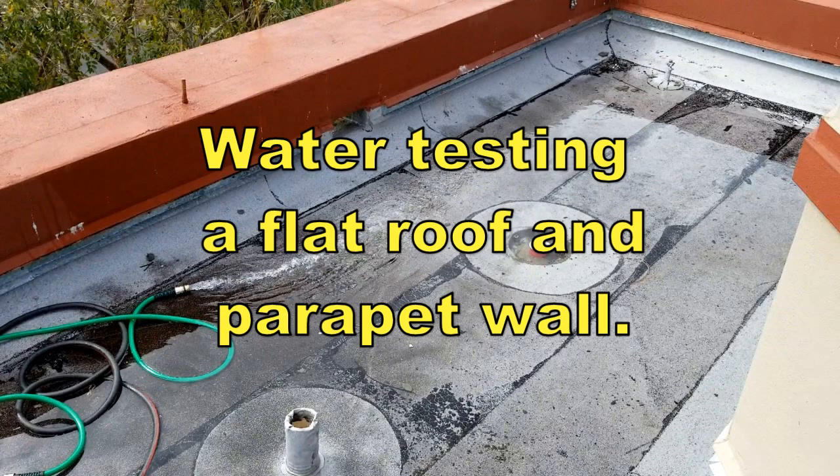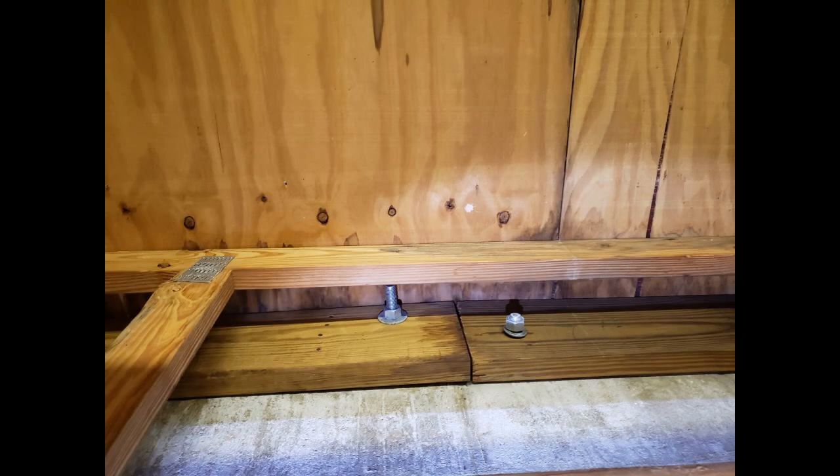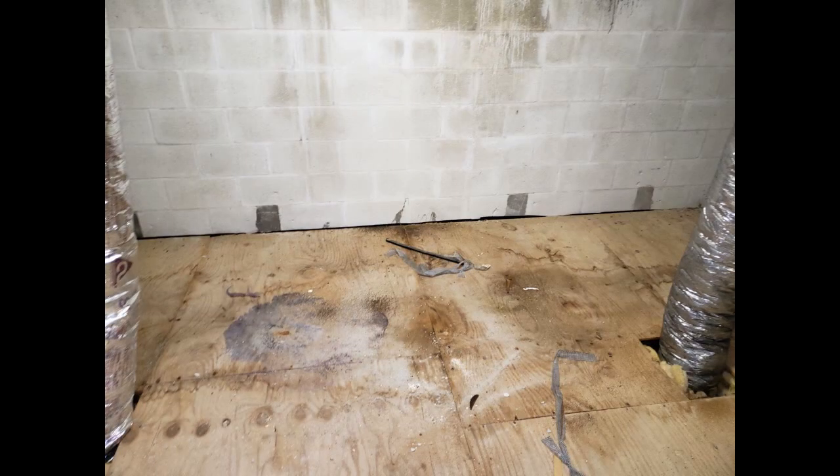This was an investigation into some roof leaks they were having — some pretty bad leaks over time. We just went in to see what we could do and we water tested.